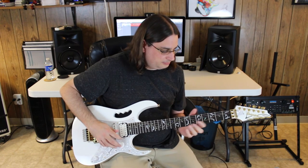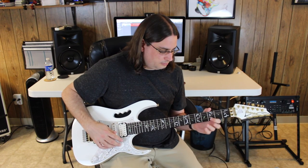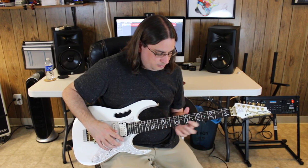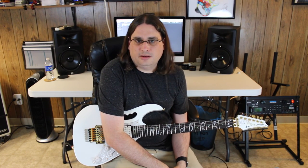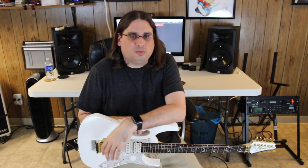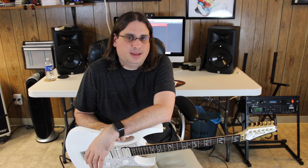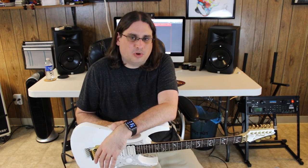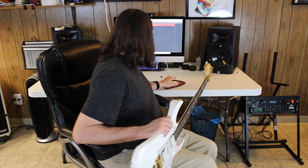As long as you're doing hammer-ons and pull-offs, your right hand can be free to work on the button. It's a pretty simple concept — pulling off to an open string works pretty well. The stutter effect is a very rhythmic sound, and that's the key thing to remember. If you want to get good at using a kill switch, you have to almost have a drummer mentality, because it doesn't really have anything to do with notes necessarily — it's more just tapping a rhythm.